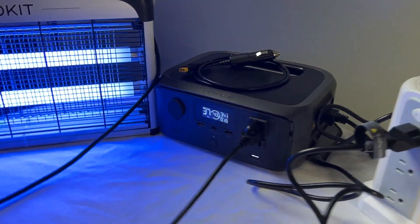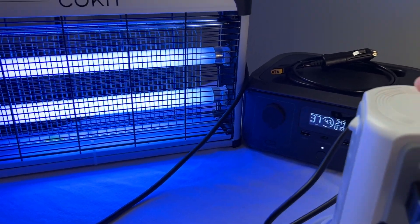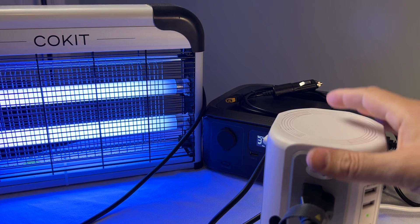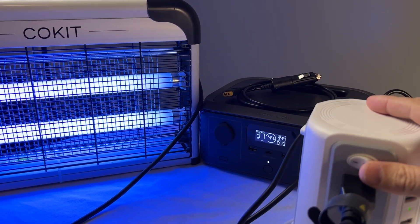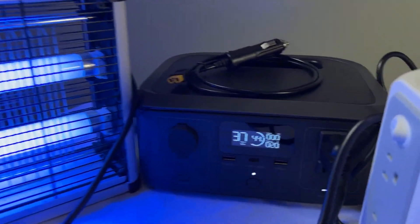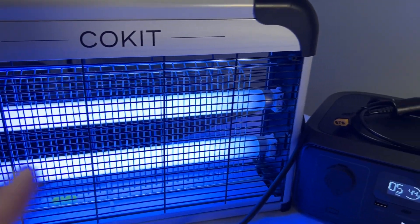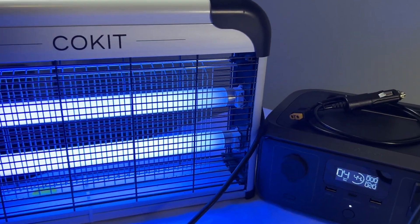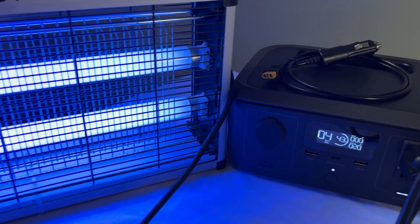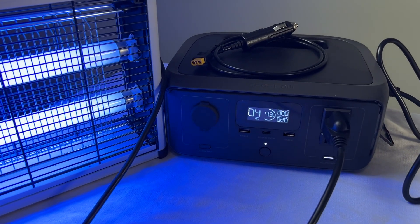Okay, here we go. I'm gonna go ahead and turn off the power. Let me get everything in frame — pay attention to the light here. It should just be a quick boom and back on again. One, two, three — it worked! It's no longer charging the River 3, it automatically is running the light. And it was literally just a quick little flash — barely anything at all. That was definitely under 20 milliseconds.